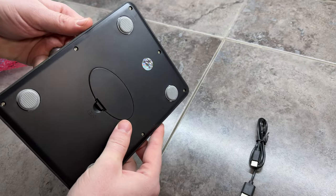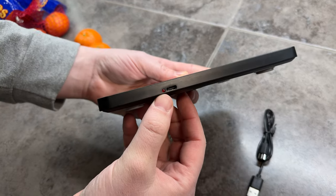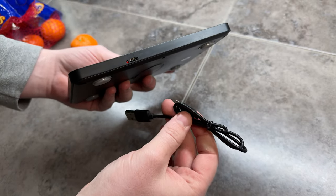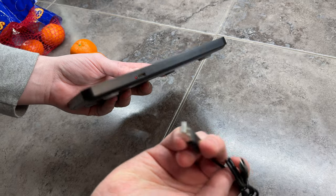Also, what I really like about this is it's rechargeable. It has a USB-C plug right here and comes with its own cable that fits in any USB block.